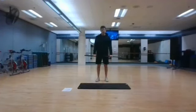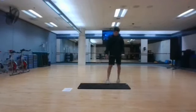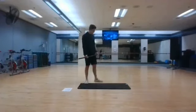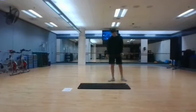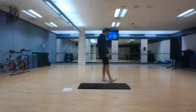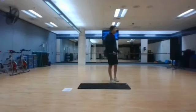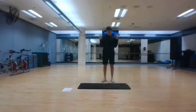Stopping in 3, 2, and 1. Curls are next. Starting in 3, 2, and 1. With curls, you want to come all the way up, then all the way down. Fully extend your elbow to get full range of motion.